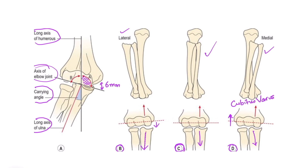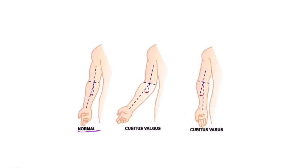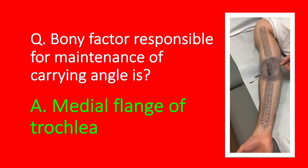The normal carrying angle is around 14 to 15 degrees — less in males, more in females. In cubitus valgus, this angulation is increased beyond normal (e.g., 20 degrees or more), with the ulna deviated further laterally. In cubitus varus, there is a decrease in the carrying angle with the ulna shifted medially. To summarize: the bony factor responsible for maintaining the carrying angle is the medial flange of the trochlea.